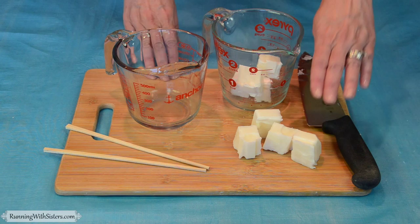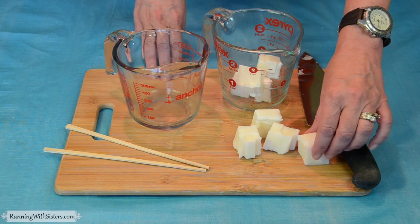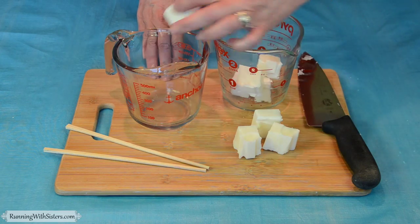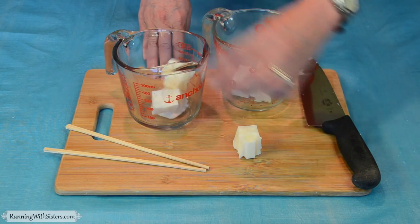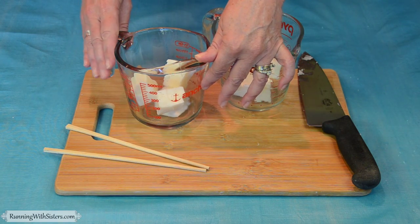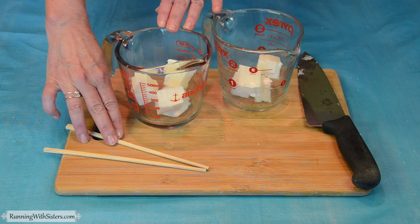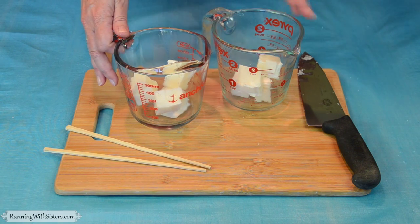The first thing you need to do is cut your soap into one-ounce cubes. It was already scored, so we cut it up and put four in each of the measuring cups. We're going to do two batches, and we're just going to heat this up in the microwave for about a minute — but start with 30 seconds, stir it with a chopstick, then give it 15 seconds more until it's all melted. Then we'll be ready to add the color.